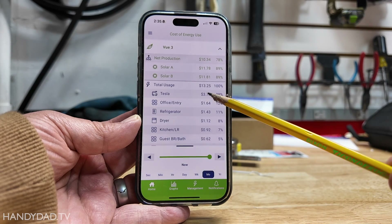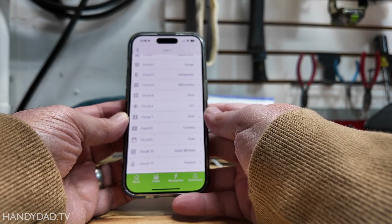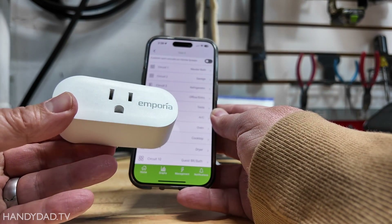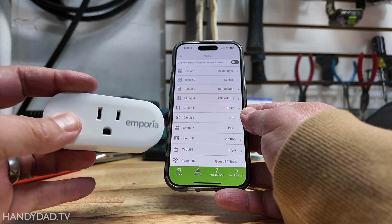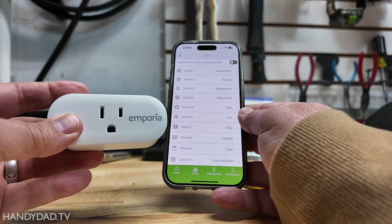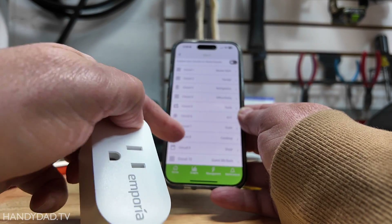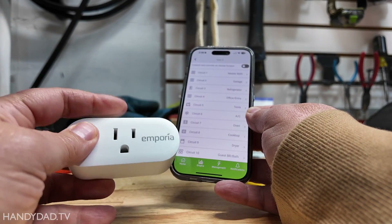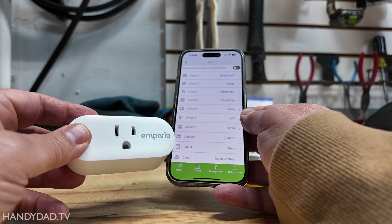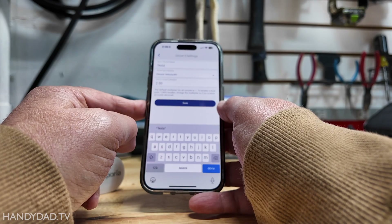You can see the Tesla costs $3.78 to charge. If 16 circuits is not enough for you, you can add smart plugs — these are Emporia smart plugs and each one has an internal CT. You can put one on a computer in your office to see that specific computer's consumption, or put smart plugs on devices on circuits that don't have a CT, like a refrigerator, and it will still report usage in the app. If you have an electric car, you can also get a separate EV charger from Emporia that integrates with this as well, so you wouldn't need to use a CT for the Tesla charger.